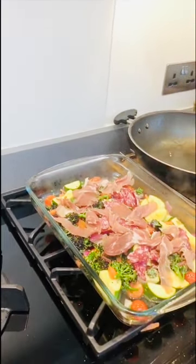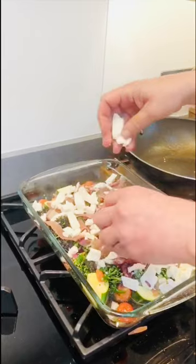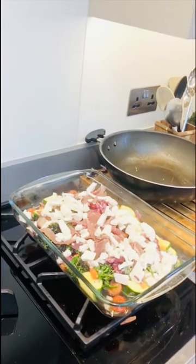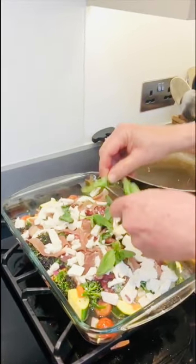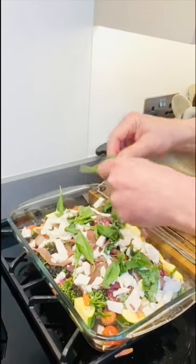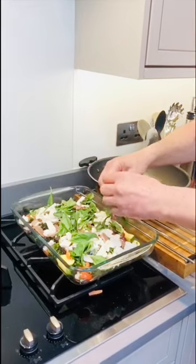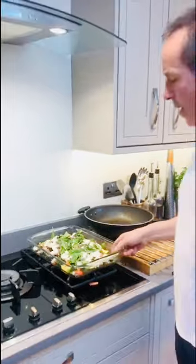Buffalo mozzarella goes on there. Once the pasta is ready we're going to mix it all together, and on top we'll grate some parmesan cheese. Let's get some basil in there too — no need to chop it, just rip it up with your clean hands. A couple of minutes and that pasta will be ready to mix up and get in the oven.